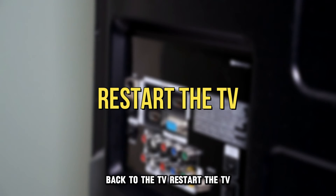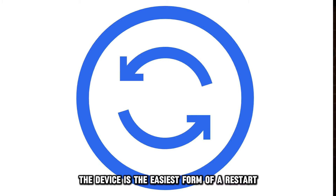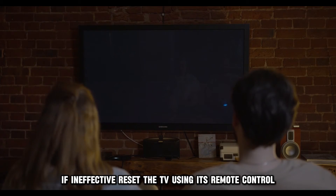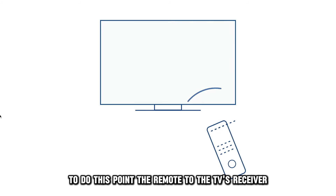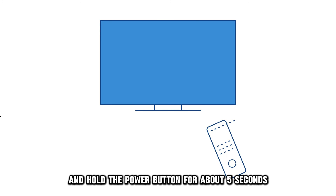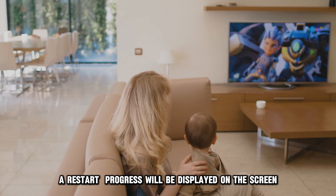Restart the TV. Power cycling the device is the easiest form of restart and will help clear most errors. If ineffective, reset the TV using its remote control. To do this, point the remote to the TV's receiver and hold the power button for about five seconds. A restart progress will be displayed on the screen.